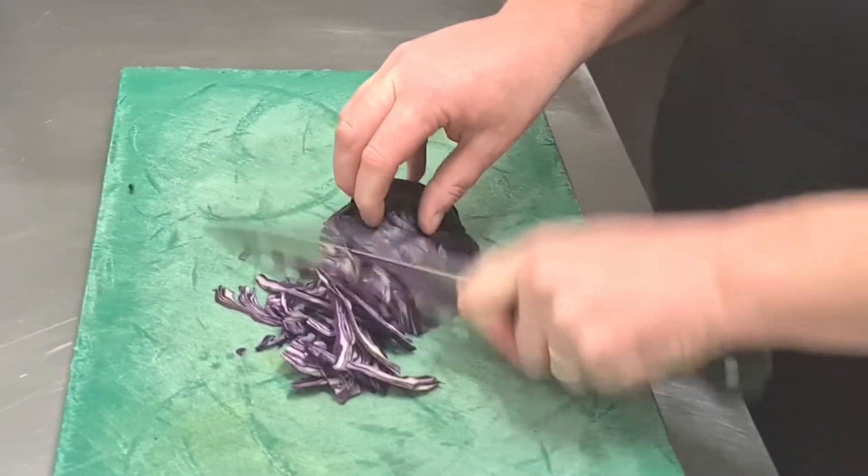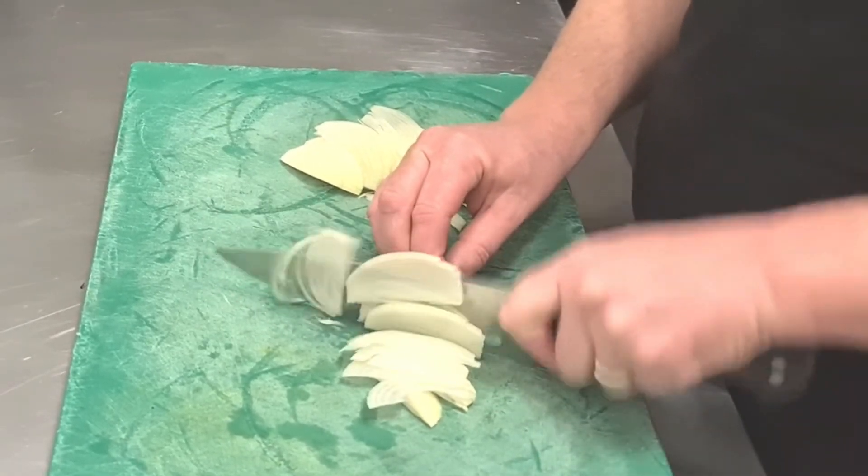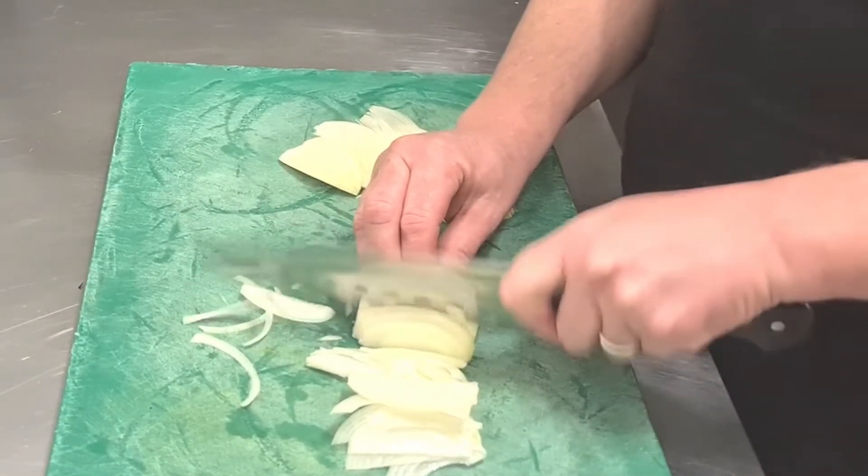The new Wusthof has been in the kitchen now with me for over a week and I put it to work. It's been doing lots of this, even more of that, and probably way too much of this.